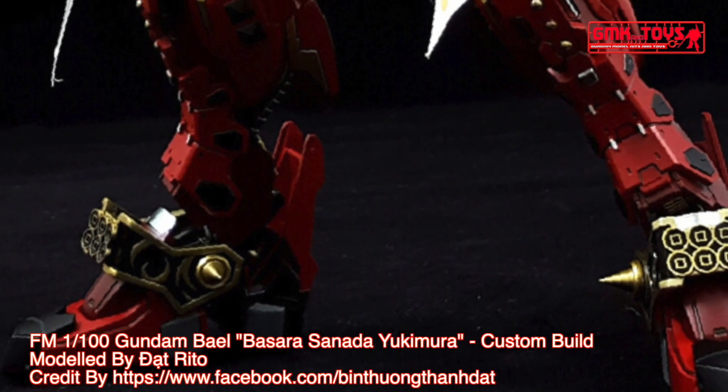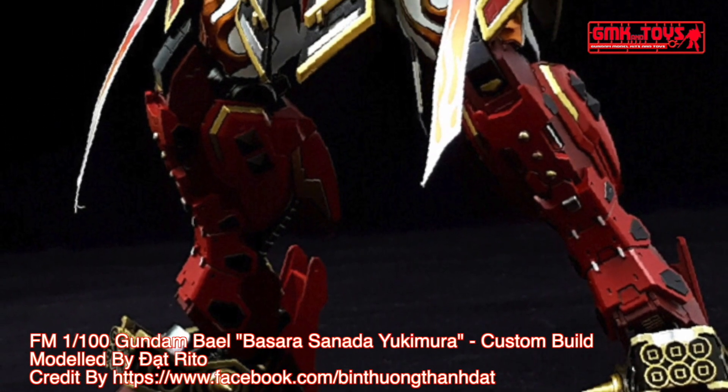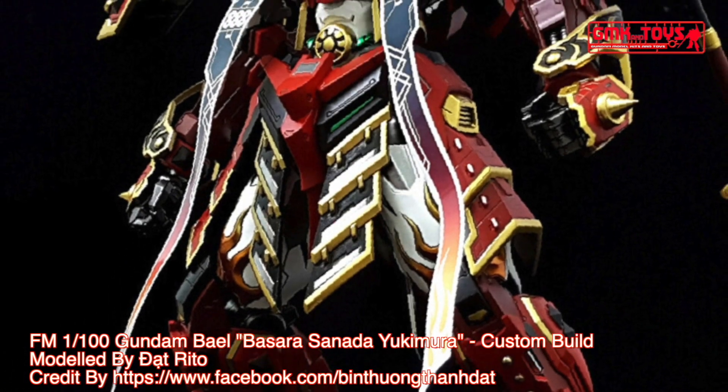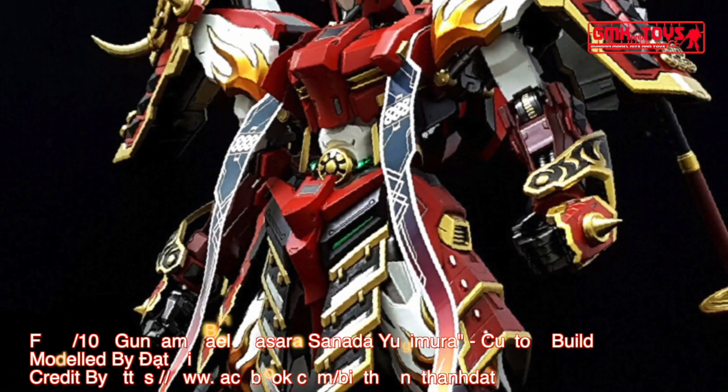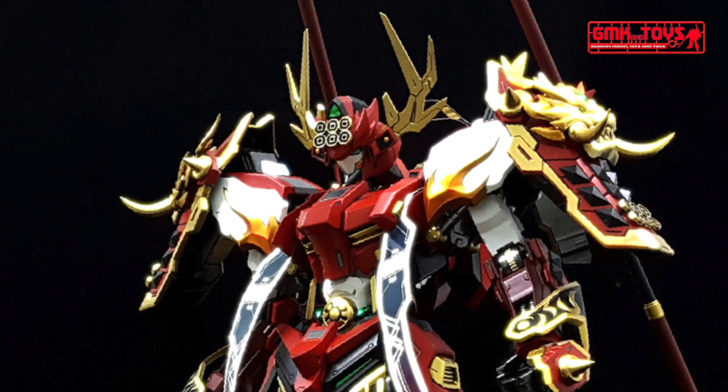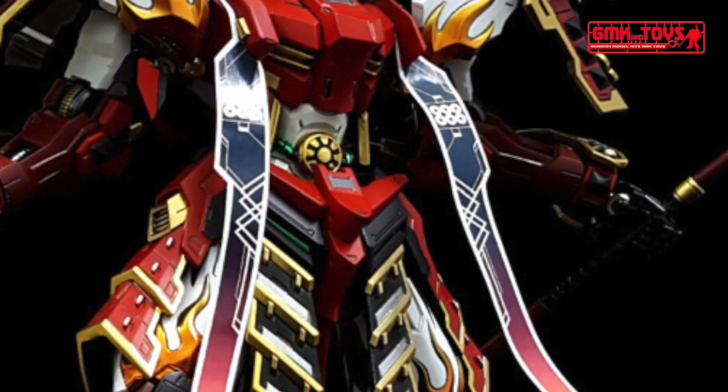Power source: two Ahab reactors. Body frame: Gundam frame. Armor material: nano-laminate armor. Propulsion system: thermal phase transition thrusters and Ahab thrusters. Man-machine interface: Alaya-Vijnana system. Pilot only, in cockpit and torso.